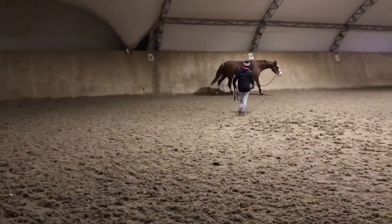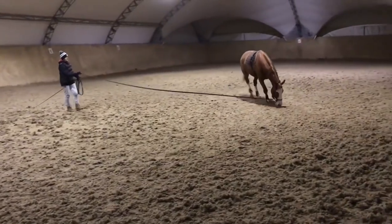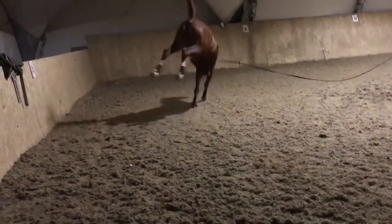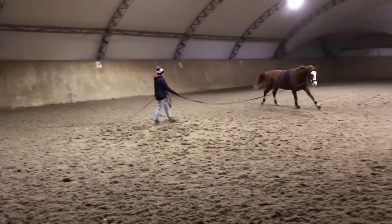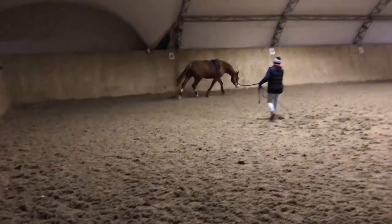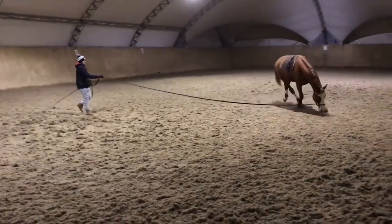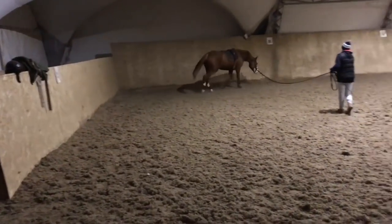If your horse isn't over its back, you shouldn't be going over poles. If it's not over its back, you shouldn't be going up and down hills. Many people say you go up and down hills to build up the back end — well, that's true if the horse is over its back. If it's not, you're going to lame up the front end because the horse will put too much pressure on its front legs. Just add that as the caveat to everything you do in training horses and you won't go wrong.